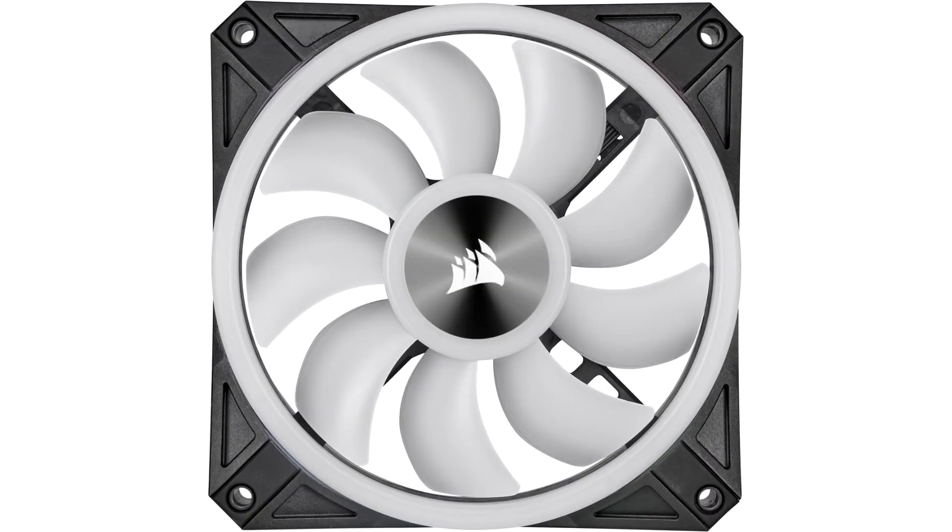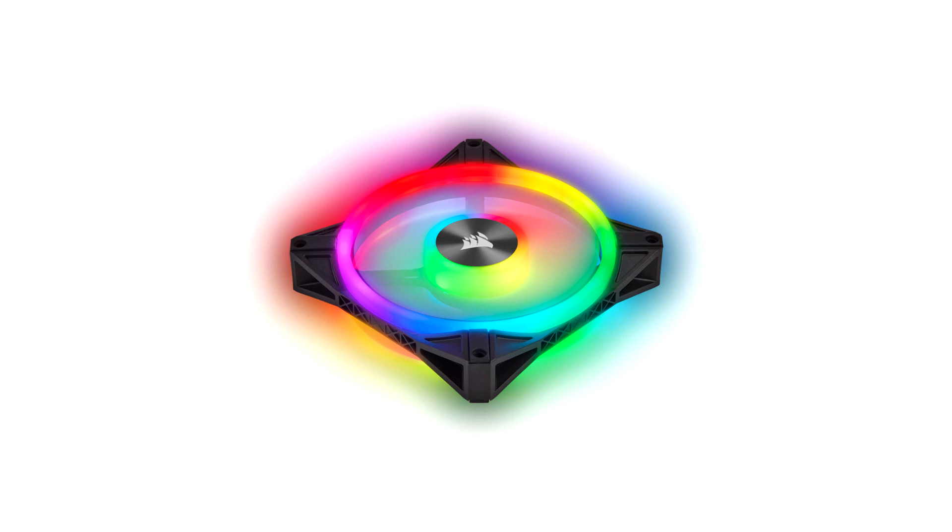You get a total of 34 LEDs per fan and 4 independent rings on each unit, which can't be topped by any other RGB fan currently in production. The lighting node core controller with capacity for 6 units and perfect integration with iCUE is a great addition. You simply have to be able to control the speed of your fans.